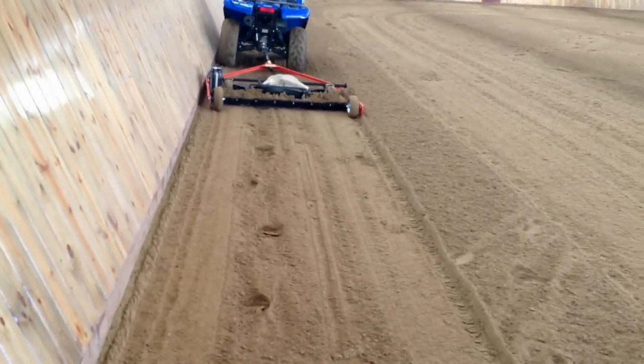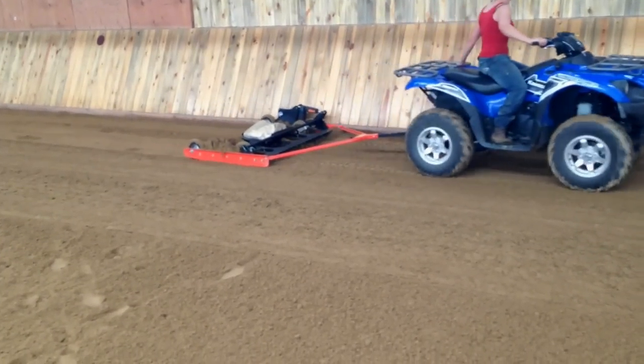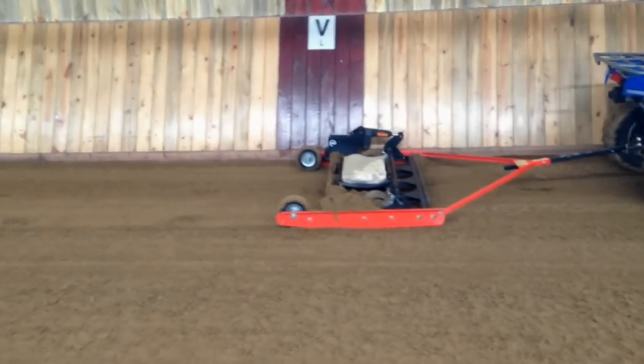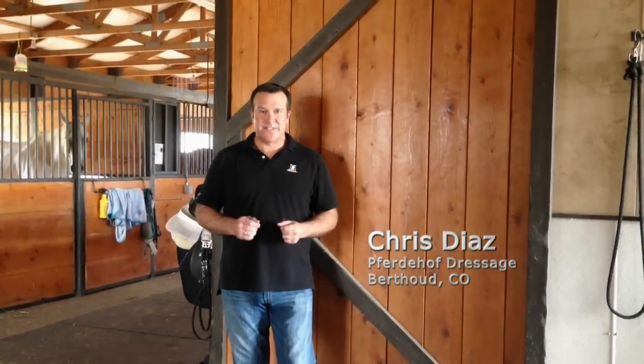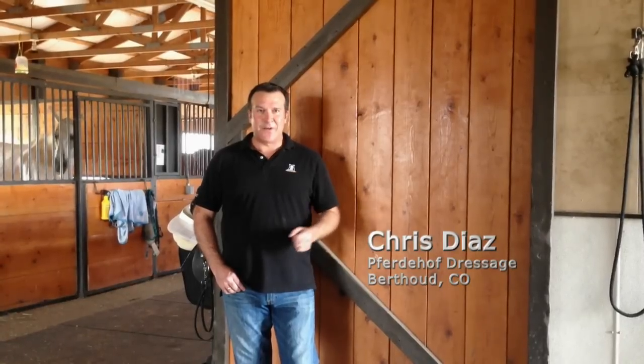Without that, you really have to spend a lot of time with a rake or a shovel or a hoe, manually trying to pull that material away. We've been using it for about a year, year and a half now. Very happy with the results, and working with the DR team, very happy. Can only recommend it.